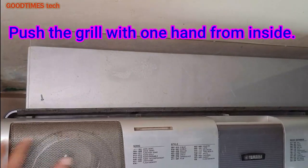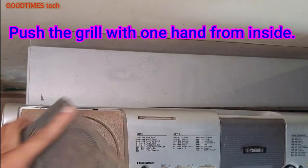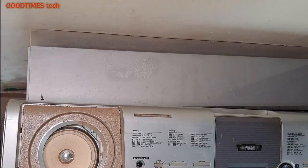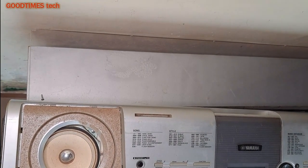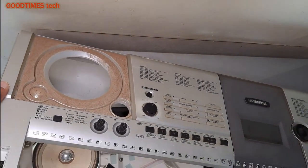Just push the grill from one hand. As you can see, there is too much dust. Just do not dust directly on the speaker.